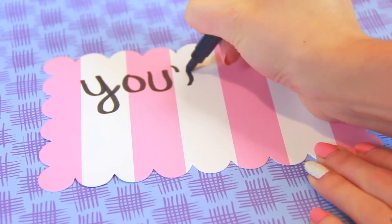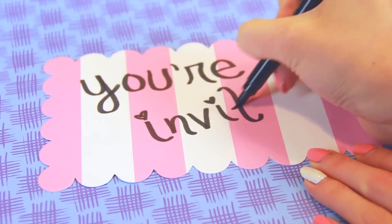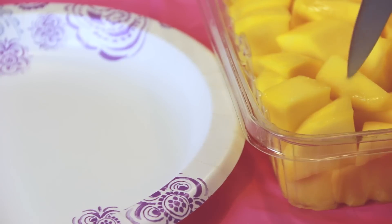I'd like to cordially invite you all to my emoji themed birthday party and show you a few ways to throw your very own. So get ready for some treats and table decor in 3, 2, 1, mangoes!